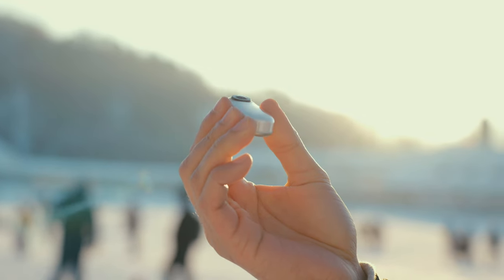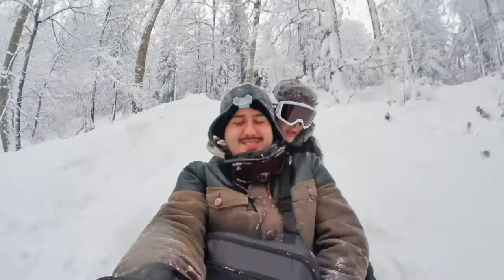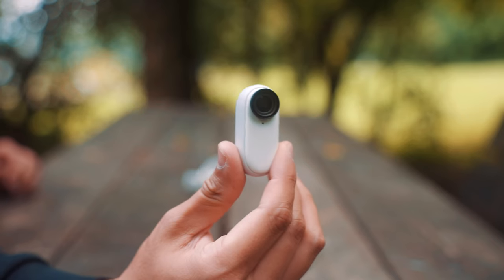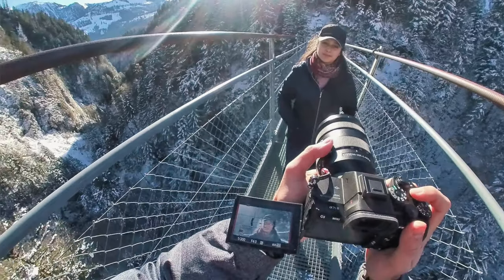I have used the original version of the Insta360 GO in the past, but unfortunately I lost it while snowboarding in the Swiss Alps. It's very hard to find a tiny camera, especially if it's wide and buried under the snow. Luckily, a couple of weeks later, Insta360 released a new version, the Insta360 GO 2. I knew I had to get one because I use it a lot for capturing behind the scenes for my filmmaking tutorials here on YouTube.